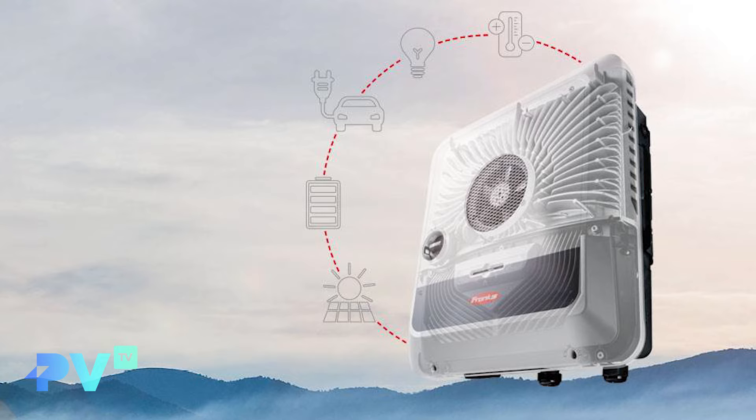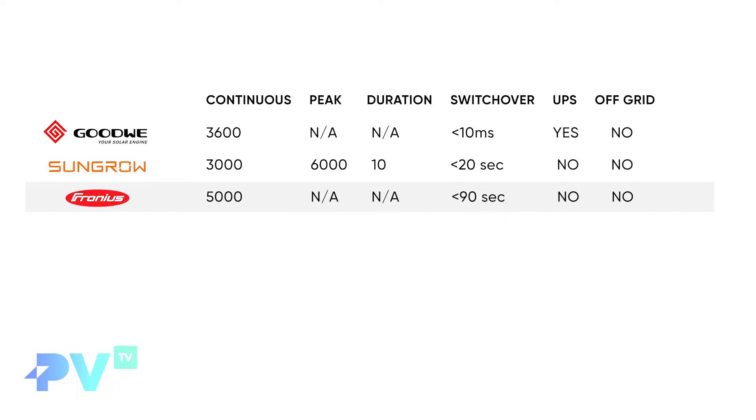Next is the Fronius Gen24 5 kilowatt hybrid — a really good brand with super good quality. It has a 5,000 watt continuous output. I couldn't find any numbers on peak output in the data sheet, so I'll assume 5,000 watts is the continuous ceiling. Its switchover time is stated as less than 90 seconds, which is quite long — it could be up to a minute — meaning it is not UPS compliant.